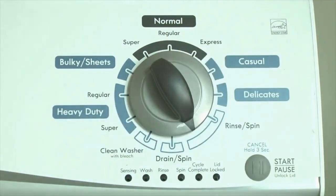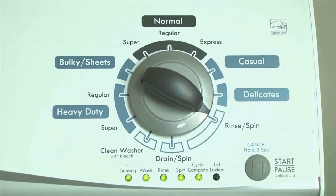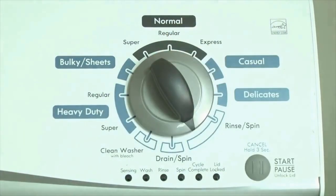Now we need to retrieve the codes. Follow these steps to display the error code lights. Step 2: Turn the control dial 1 click clockwise, then press the start button. Now you are reading the error codes. From here, turn the control dial 1 click clockwise to display the first saved error code. Just the sensing light flashes if no error code was recorded.